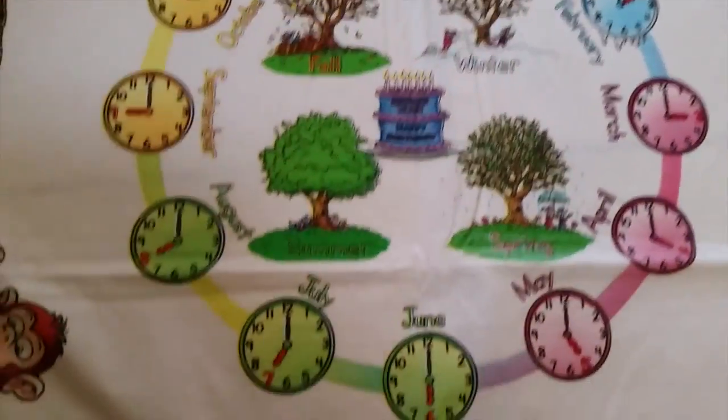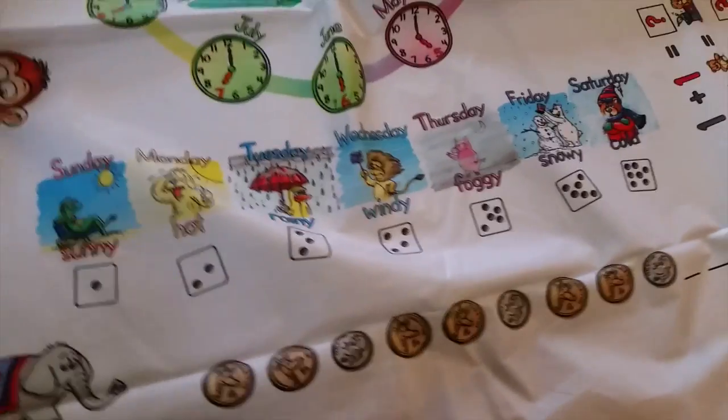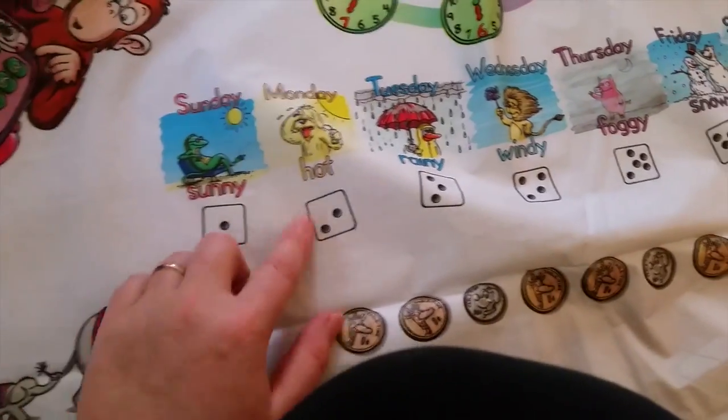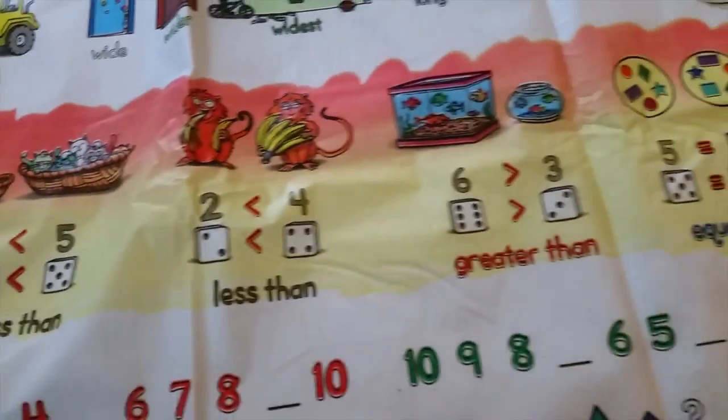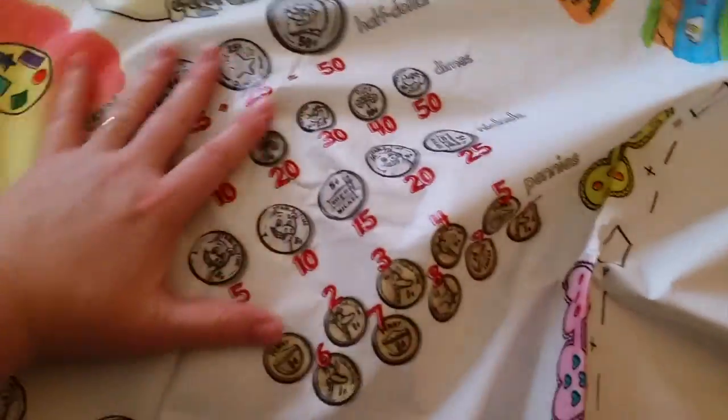Look at this — they have all the months of the year, which is cute. They have a 'what's my phone number?' section, and then they have all the weather: sunny, hot, rainy, windy, foggy, and snowy. Then they have greater than and less than, and comparisons like shorter, heavier, lighter, and tall. On the side they also show more coins — pennies, nickels, dimes, and half dollars.